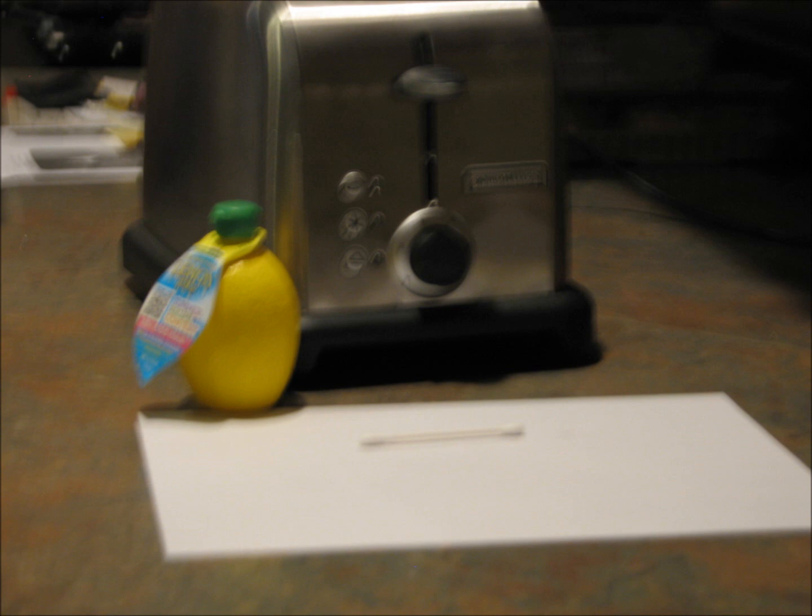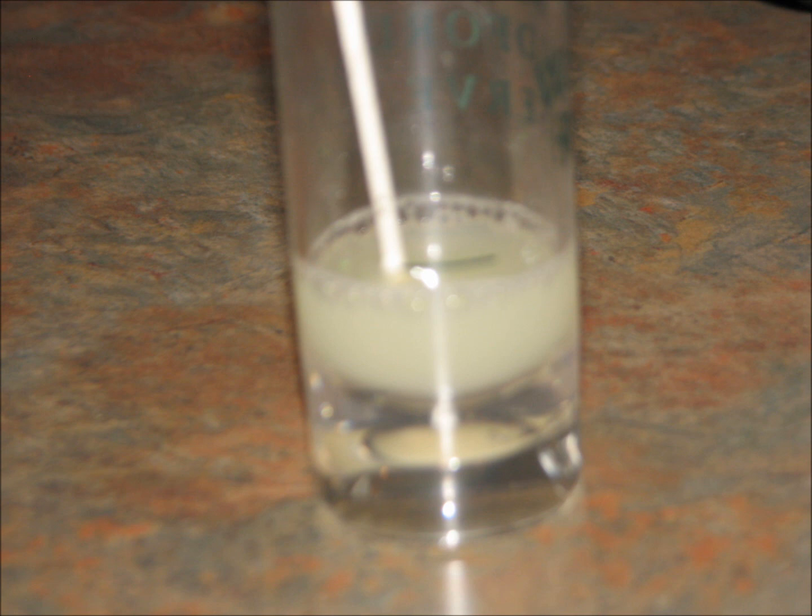I recommend a toaster. First, absorb the lemon juice with the Q-tip. Next, write the message with the wet end of the Q-tip. Let the message dry. Last but not least, warm it up until you can see it.